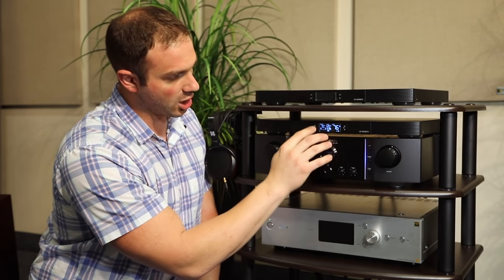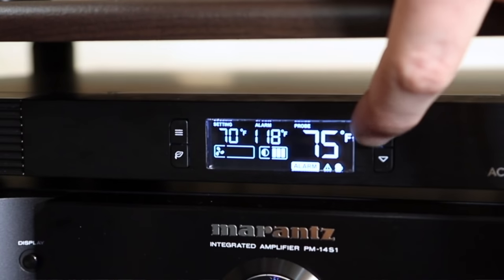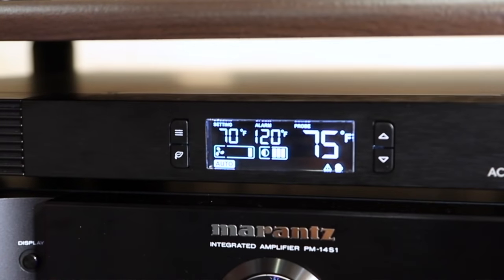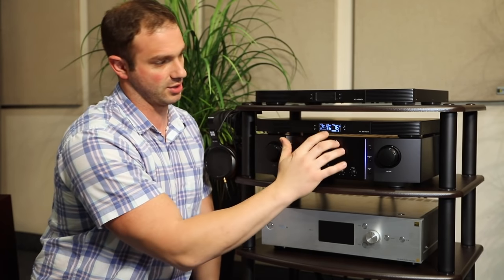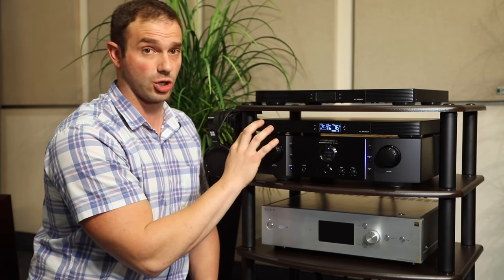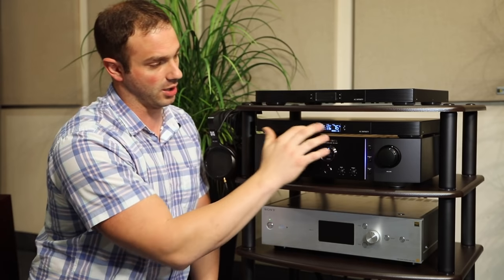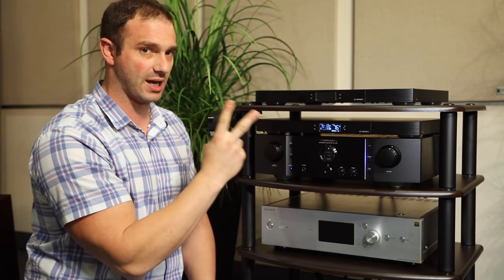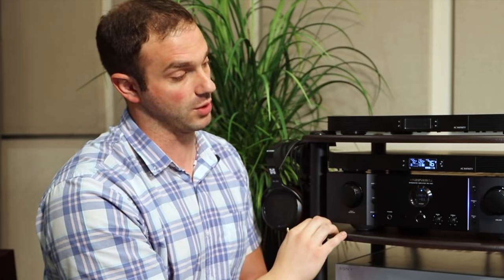Alarm mode is really cool. You can set the temperature here in the middle, again by one degree increments. If I keep this in auto and it reaches 120 degrees, several things will happen. One, the fans will turn on at full blast and will not stop until they get below the alarm temperature. Secondly, you'll get a chime every three seconds indicating that it is in alarm mode to keep your equipment cool.